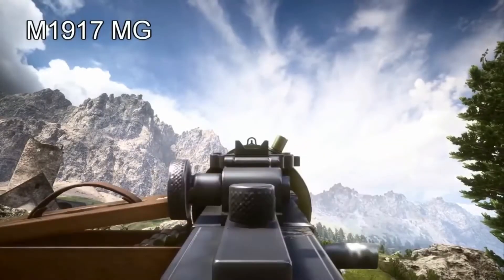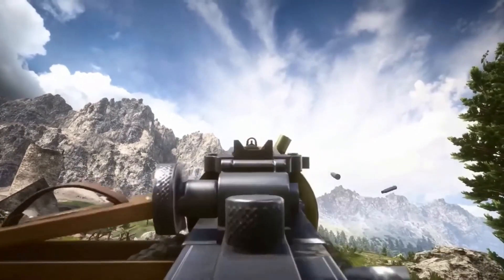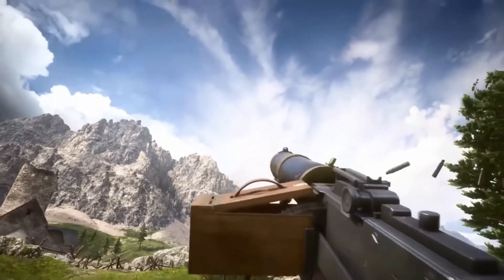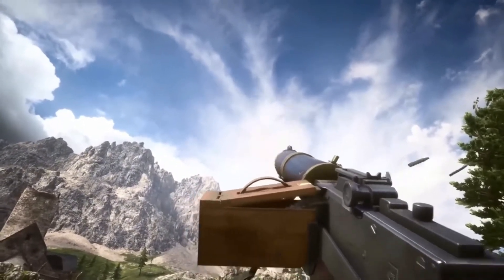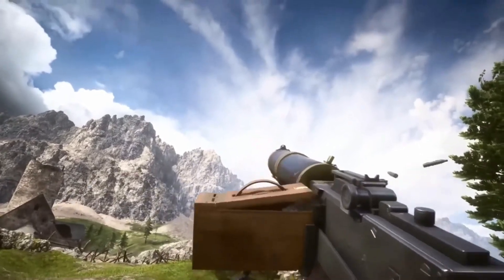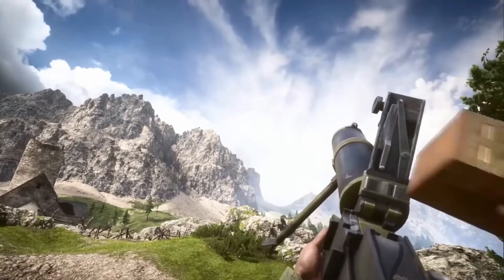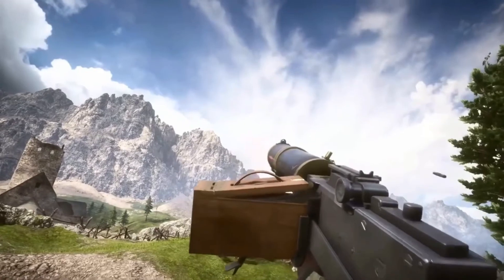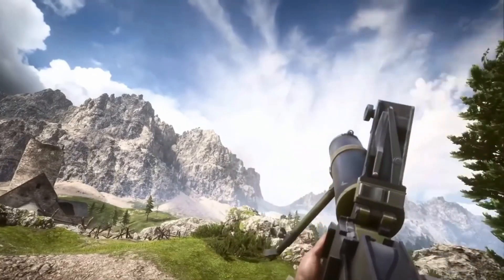Next up we have the M1917MG. This one is pretty amazing. If you maximize your screen and look closely at the front of the barrel you can actually see vapor coming out of it. You can also see these effects when something is burning — apparently this is with all the other LMGs but it's most apparent on this one. The reload itself is also really cool. You slide the magazine on, open it, put a chain in and do the bolt, and then you're ready to go. I love all of the machine guns — they're all so cool.